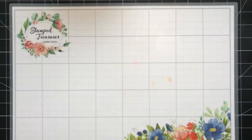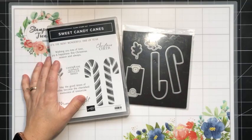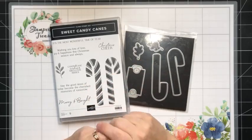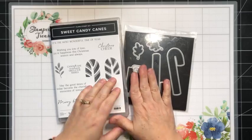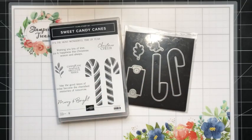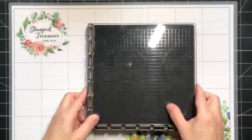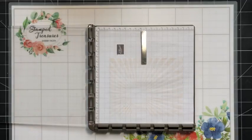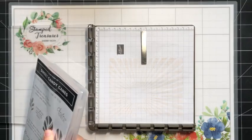Now let's get on to today's crafty project. We're going to do Christmas — I've done lots of fall over the last few weeks, so today we're going to focus on Christmas. We're going to use the Sweet Candy Canes bundle and I'm going to share a fun heat embossing technique. I'm going to bring in my Stamparatus because this is really the best and easiest way to do this.